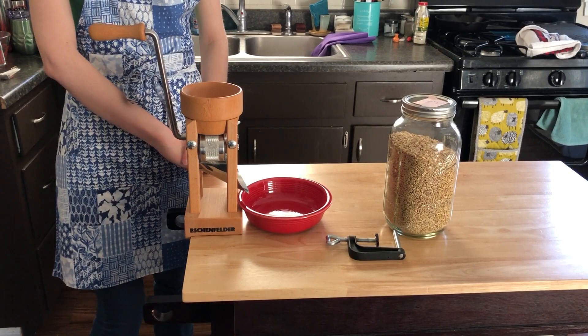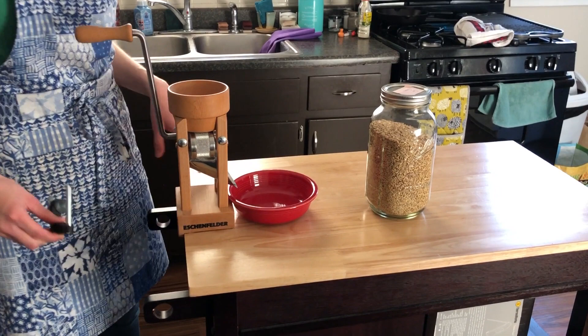Hey everyone, so this is going to be a pretty quick video. I'm just going to go over how to roll your own oats using an Eschenfelder oat roller.